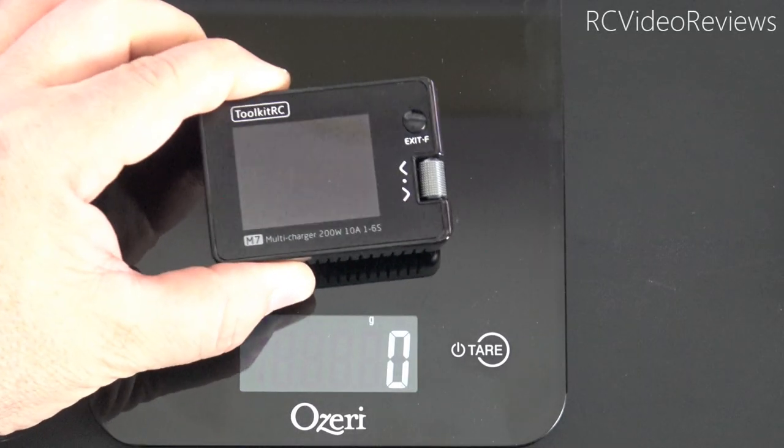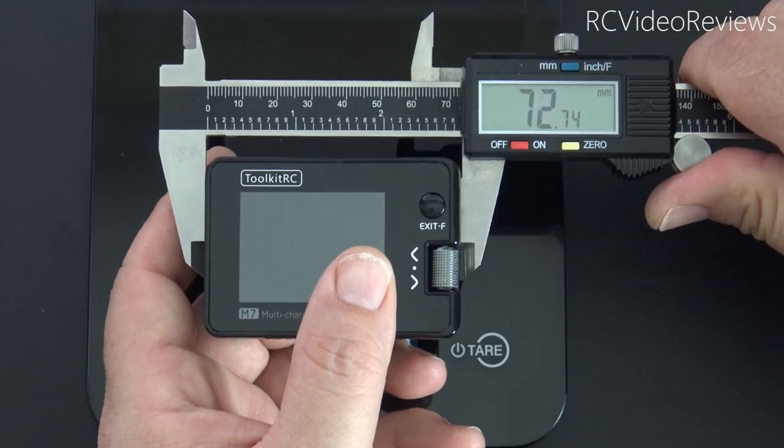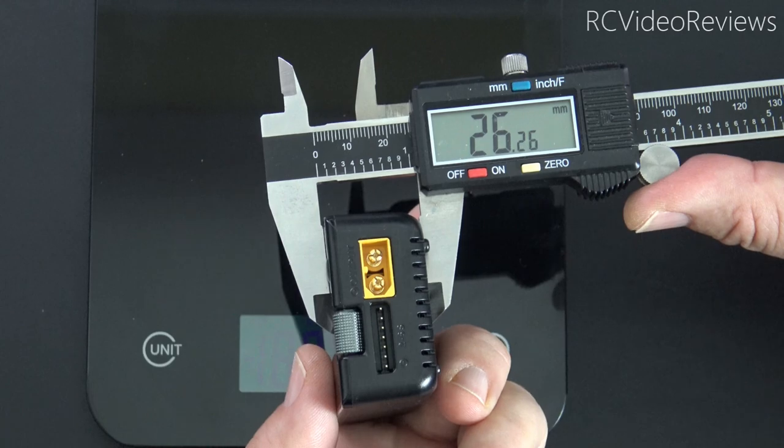I know I've got a large number of weight junkies on this channel, so let's get it on the scale. 88 grams. Measurement-wise, we're at about 72.5 millimeters long by 51 millimeters wide by about 26 millimeters tall.